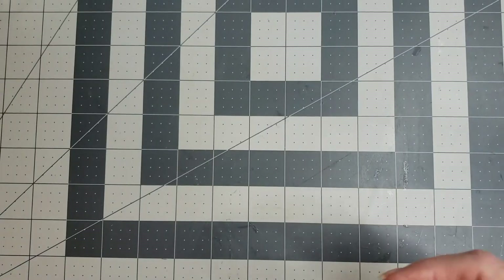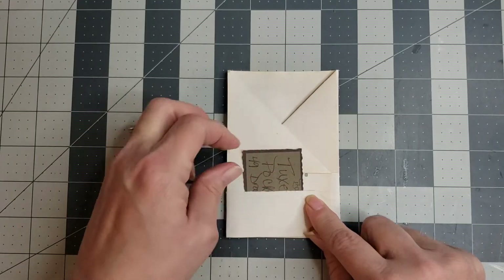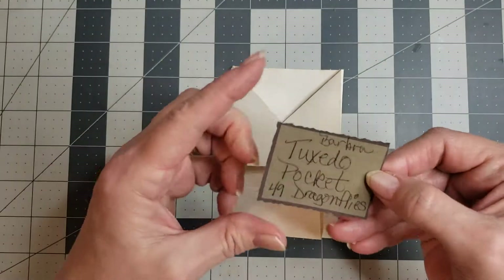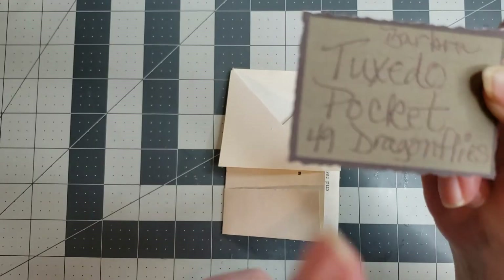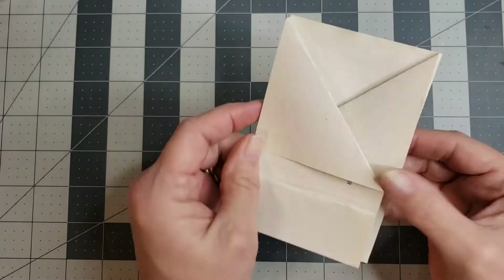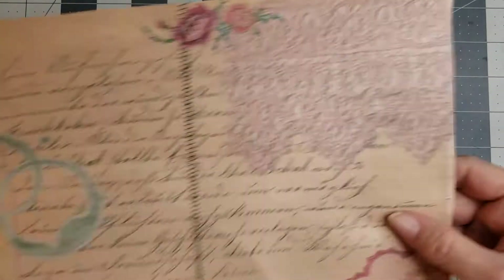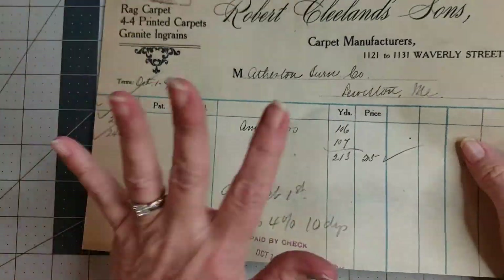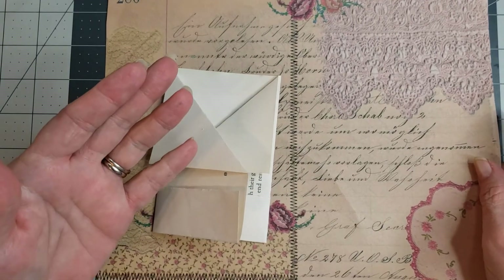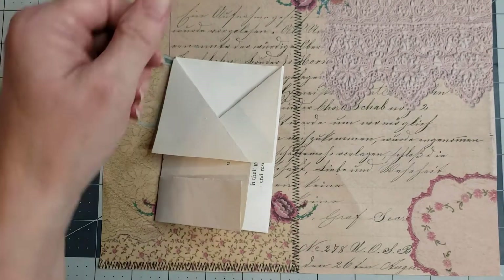Pocket number two is going to be what they call a tuxedo pocket. This is the first time I had seen it. I saw it from Barbara - she's with 49 Dragonflies - and it's called the tuxedo pocket. You can take any kind of paper you want to do it with. I have one of my digitals here, and I hope I haven't overwhelmed y'all with showing you the digitals through these videos, but I've done a lot of digitals in the month of January and I've just gotten them into the shop, so I just kind of want you to know that they're there for you to play with.